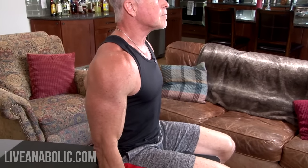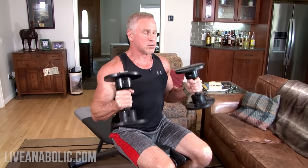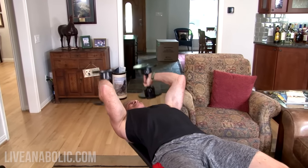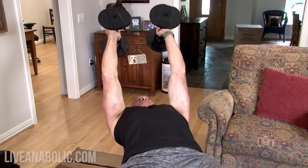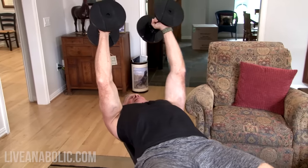Here we go — 10 more hammer curls, counting through all 10 reps. We go straight into the skull crushers, completing 10 more reps there as well. We've now done two sets of the first superset. I'm going to take about 60 seconds rest before we move on to the second superset, which I'll demonstrate in a moment.